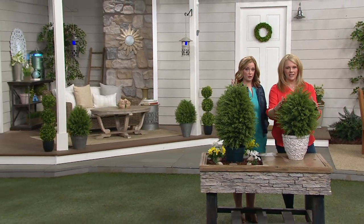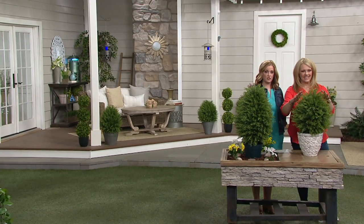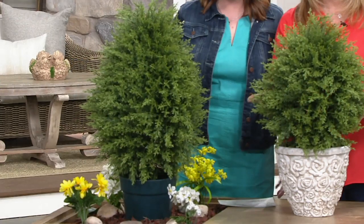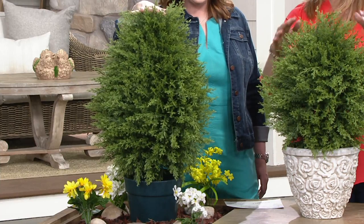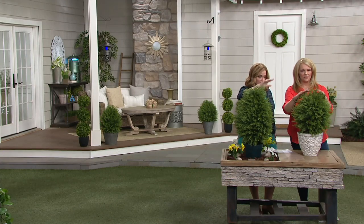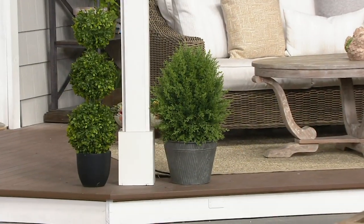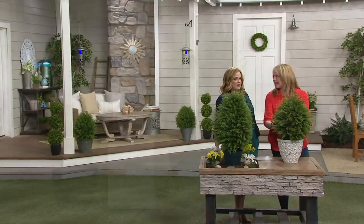We have two sizes to review: the 26-inch and the 32-inch. If you want that little bit of height, the 32-inch is very popular. I definitely suggest you go for the 32, but don't wait because the 32-inch is the more limited of the two. When it comes to fullness, go for that 26-inch for sure.